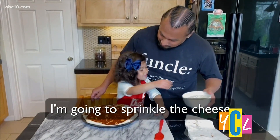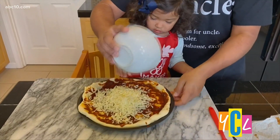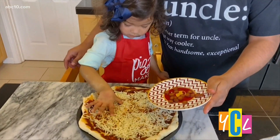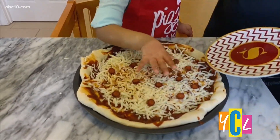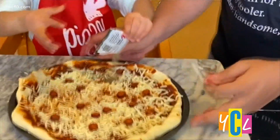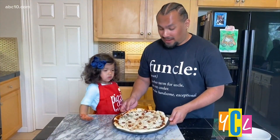I'm going to eat it for lunch. So next we're going to put our sliced pepperonis on. Next we add our spices. Now we put it back in the oven for five more minutes.